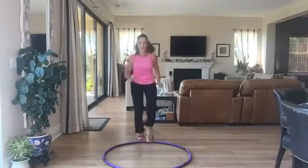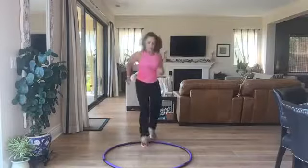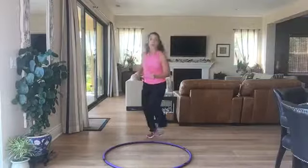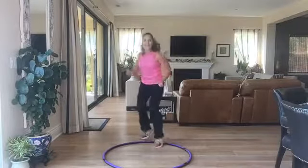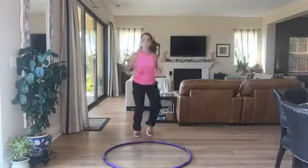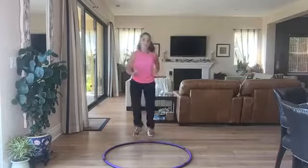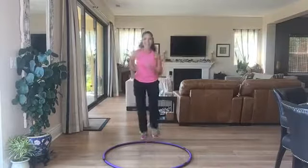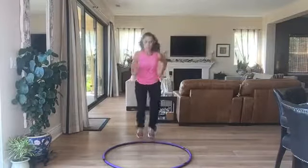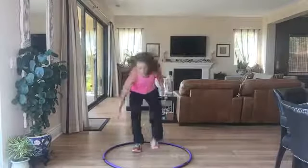Speed and agility work now — I'm going to do right leg side, left leg side. Trying to do your speed work, challenging your legs because you're not doing that when you're standing in place.